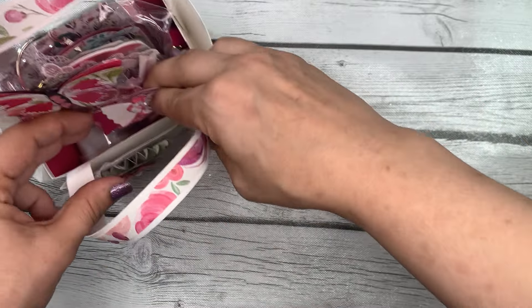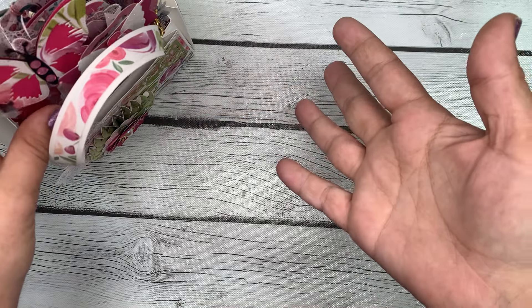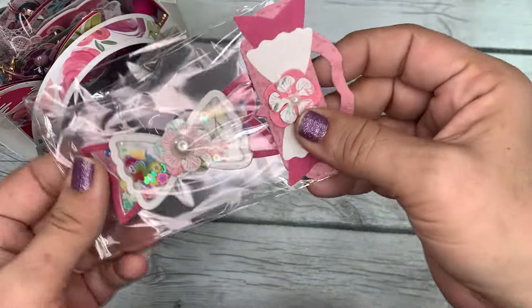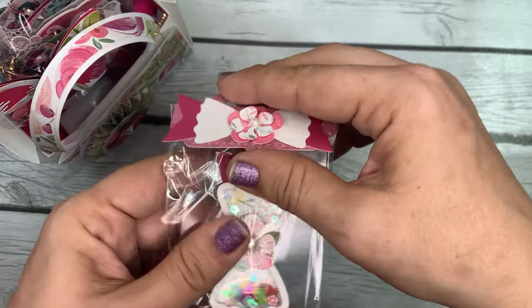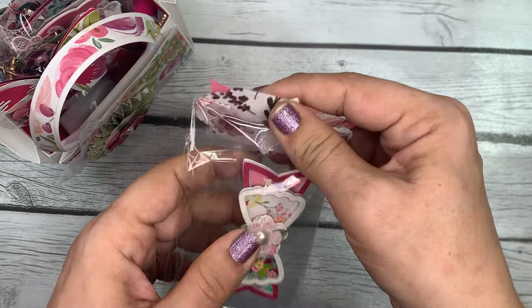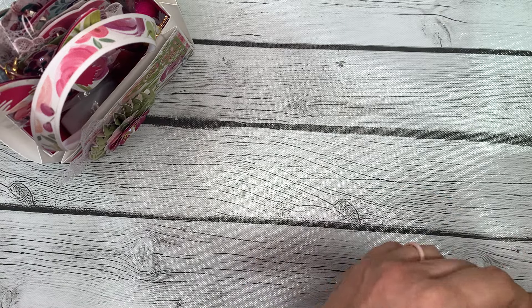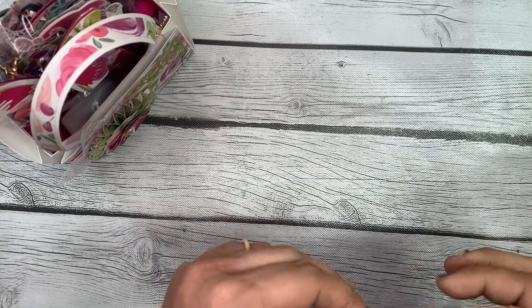She participated in my winter loaded bag swap, so I know she's a great crafter. Here we have her shaker — I can open it because it's mine. Oh no, I broke the bag topper! But I can still reuse that bow that was on top of the bag topper.